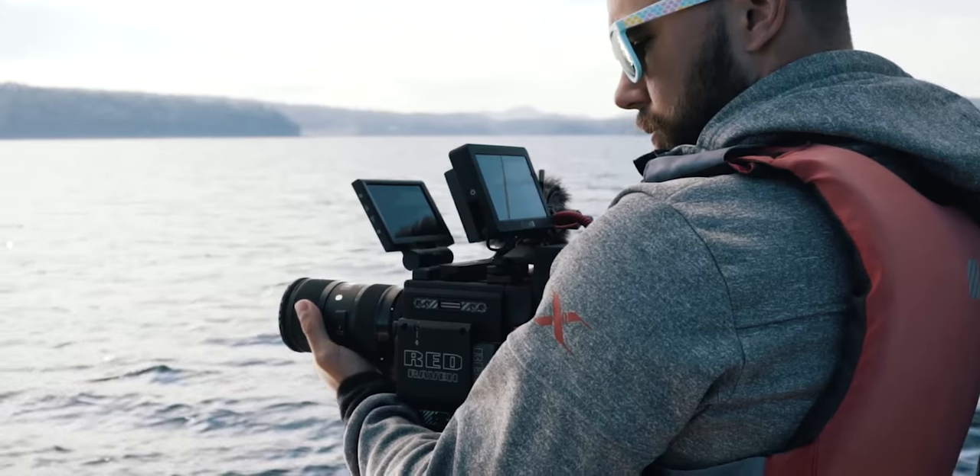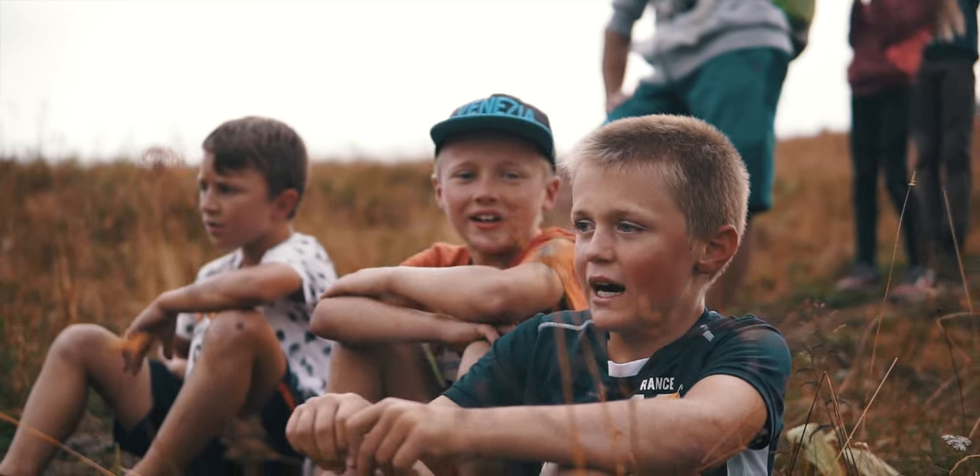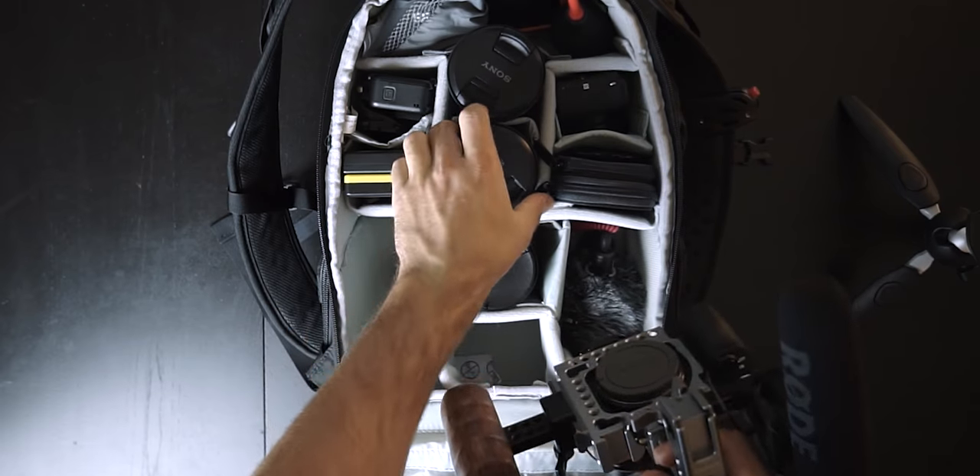Hi guys! So this is it — this is my home setup. I want to do a bit more talking videos to share my process on how I make my stories, how I color grade, how I use my tools and everything, because some of you are asking me that in the comment section, and I think it could be a good idea to continue to share and to develop each other with this channel and this process.